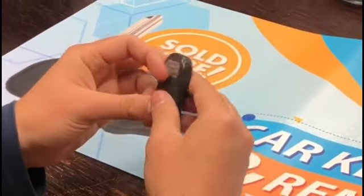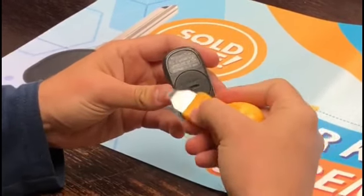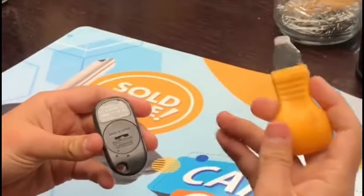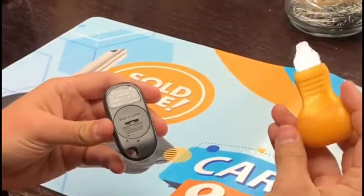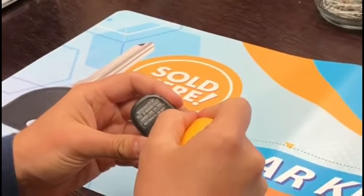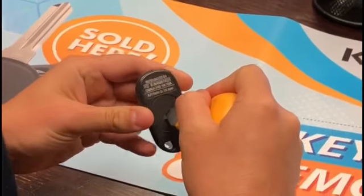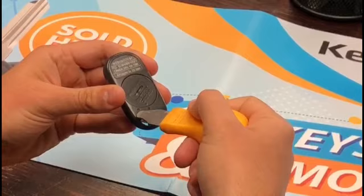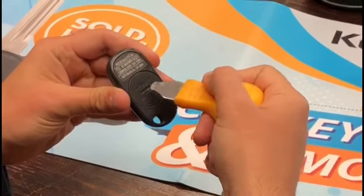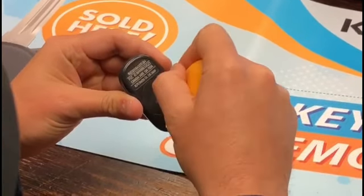Turn the remote over — on the back you'll see where the remote opens. This tool works really handy, but most people don't have it; a flathead screwdriver works as well. Put it right here and twist. You can see there are two little dots on the back — to open it, twist so the arrow points to one of the dots.